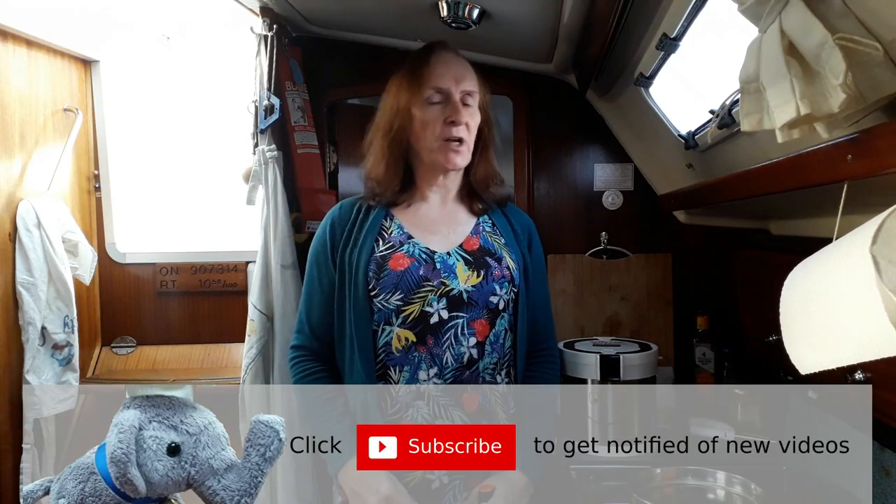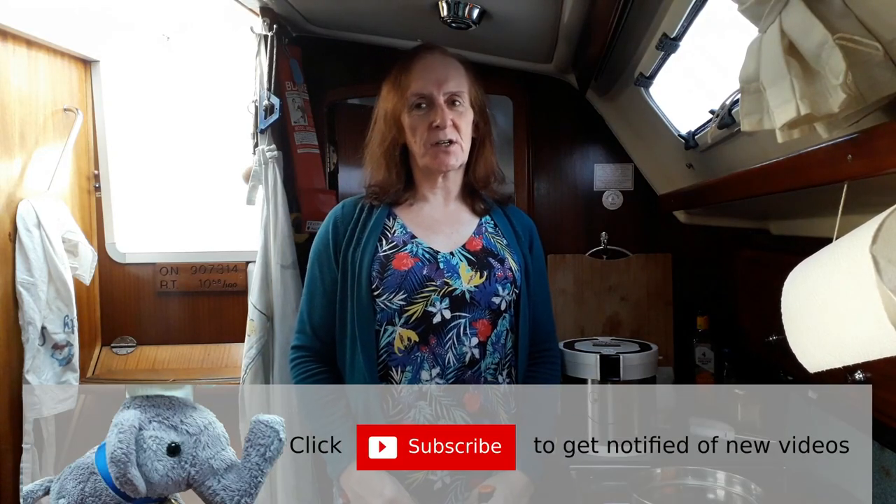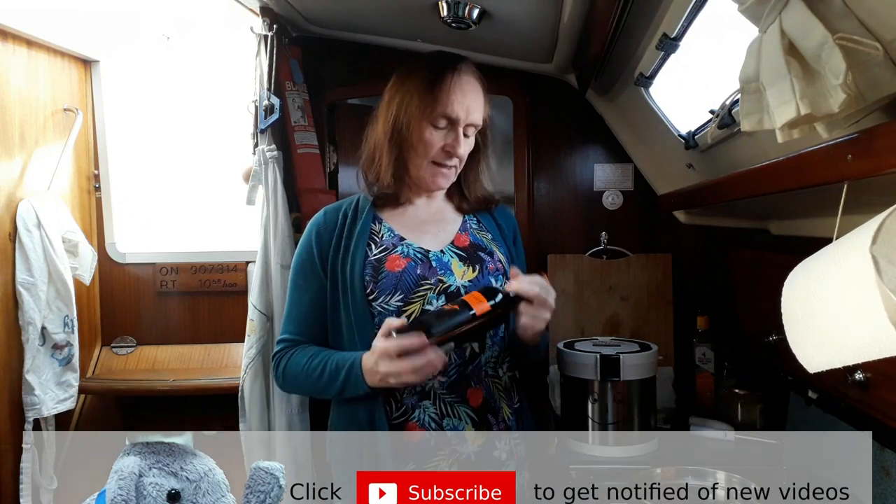Today on Salty Lasts we're doing beef bourguignon, and it is the best sort of cooking because it involves cooking things in red wine.